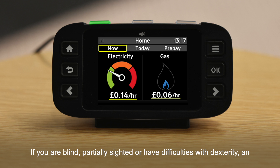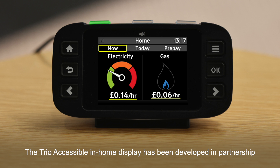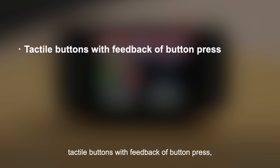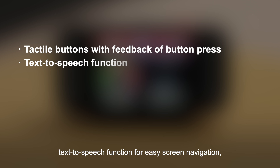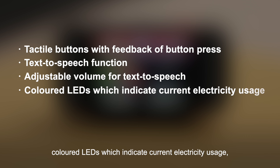If you are blind, partially sighted or have difficulties with dexterity, an accessible in-home display could make tracking your energy usage easier. The Trio accessible in-home display has been developed in partnership with the Royal National Institute for the Blind and has additional features to a standard in-home display. These include tactile buttons with feedback of button press, text-to-speech function for easy screen navigation, adjustable volume for the text-to-speech function, and colored LEDs which indicate current electricity usage.